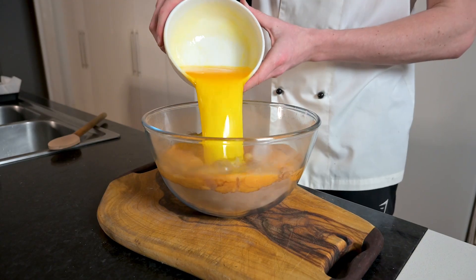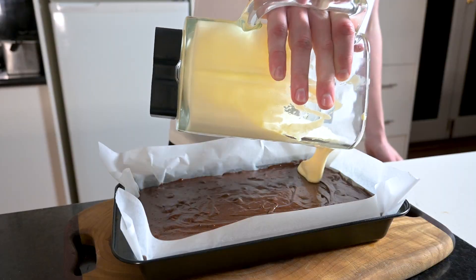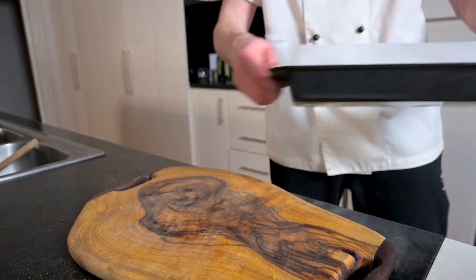Add in the eggs and melted butter and mix until combined. Finally, add in the chocolate chips — I like using dark chocolate, but you can also use milk if you prefer. Add the brownie batter to a lined tin and then top it off with the cheesecake mixture. You can find the full recipe in the caption. Create a marble effect using a skewer and then bake until just set.